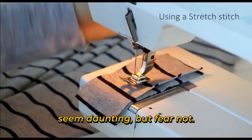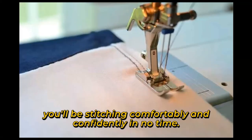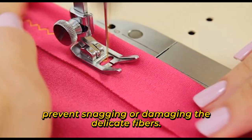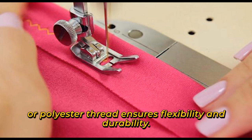Sewing with stretch fabrics may seem daunting, but fear not — with the right techniques and a few handy tips, you'll be stitching comfortably and competently in no time. First things first: choose the right needle and thread. Opt for a ballpoint or stretch needle to prevent snagging or damaging the delicate fibers. Using a stretch or polyester thread ensures flexibility and durability.